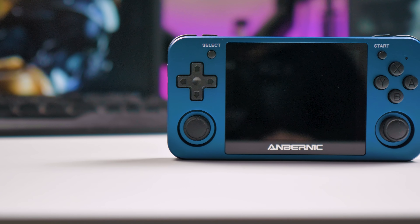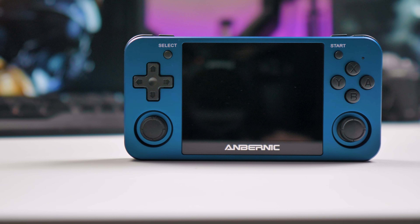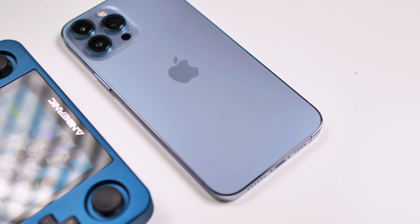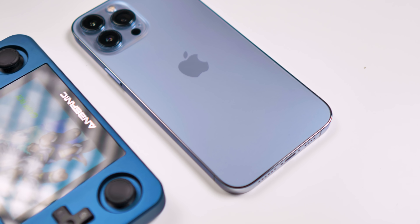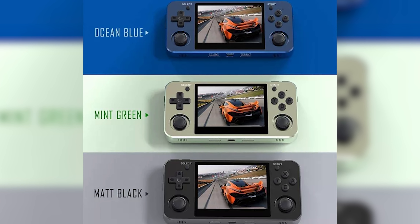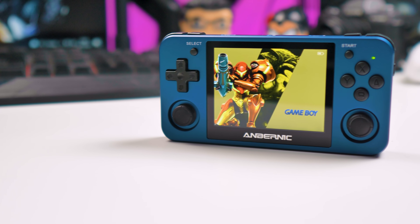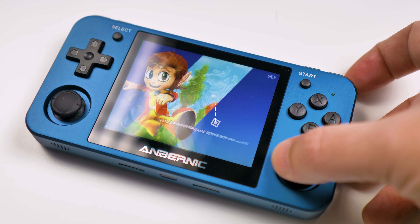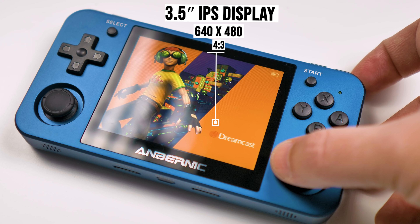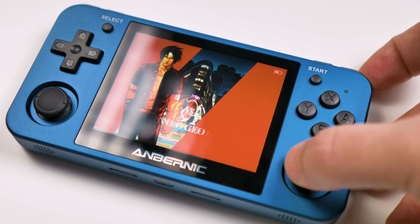The RG351MP has to be the best quality handheld on the market — I compare it with Apple. The iPhone 13 Pro Max and the RG351MP side by side look amazing. The RG351MP is made of aluminum and comes in three colors: matte black, mint green, and the best one in my opinion, ocean blue. The screen is a 3.5-inch IPS with a resolution of 640x480 and an aspect ratio of 4:3, perfect for playing retro games.